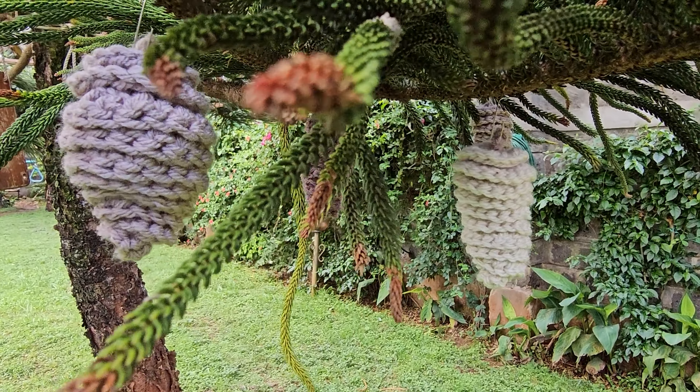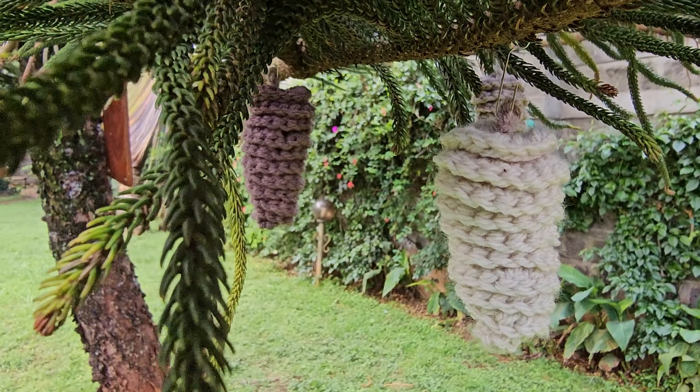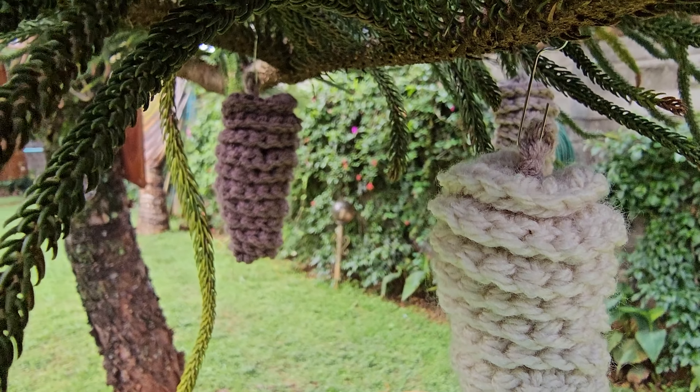Hi, this is Krista at The Secret Yarnery. Today I'm showing you how to crochet these adorable pine cones, perfect for fall decor, holiday wreaths, or even a woodland themed project. They're super easy to make and I'll guide you through each step.